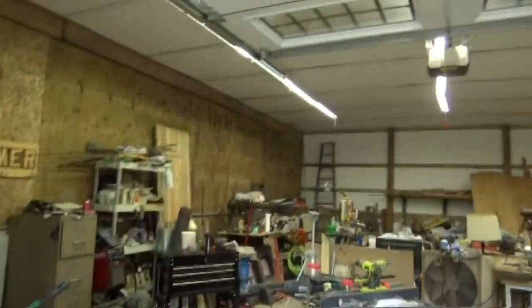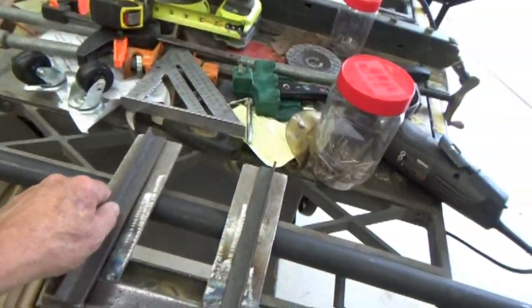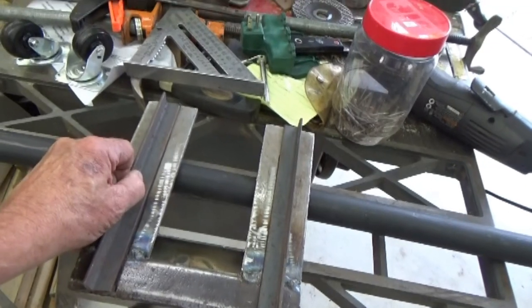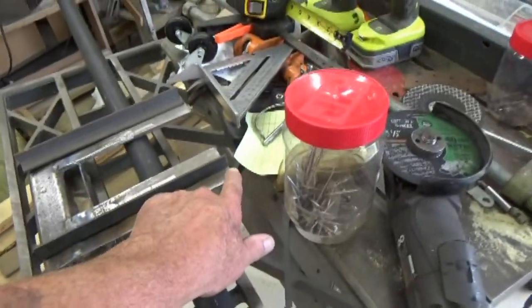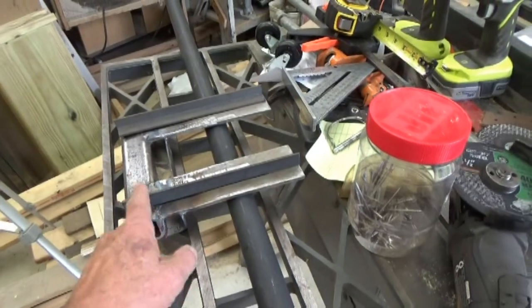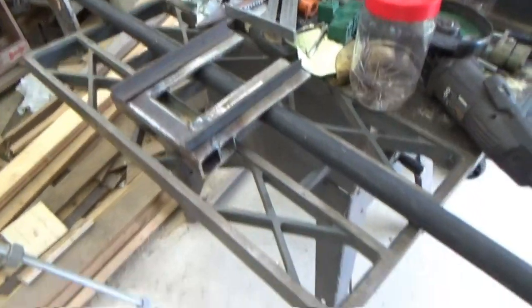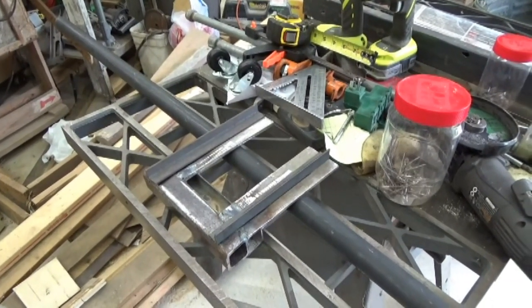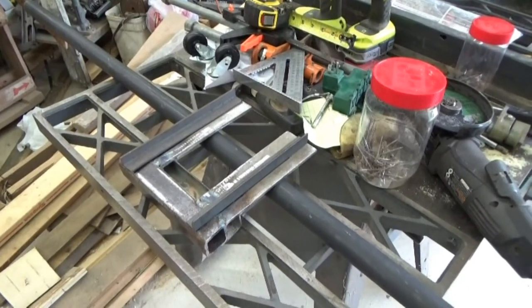We're going to use the angle iron trick. I've already come out here and I've already got it cut. I just wish they were a little beefier but I've got them marked and I've got them cut. We're going to put them on just about like that, then I'll take my grinder and round this off so the beefy part is right in here. I came out today with my short pants on, can't do any welding that way, so I got to go in and get changed and come back out and get this all set up.